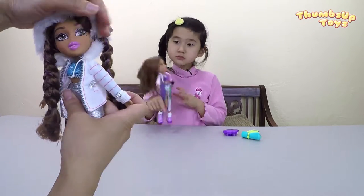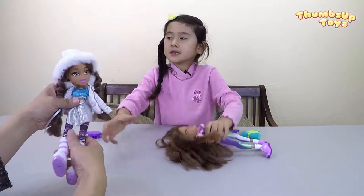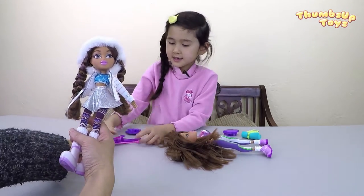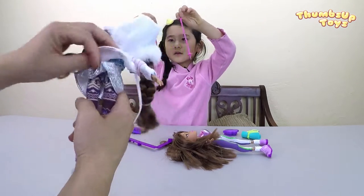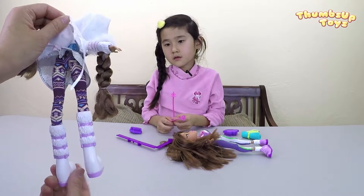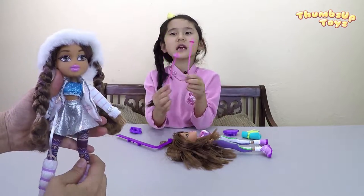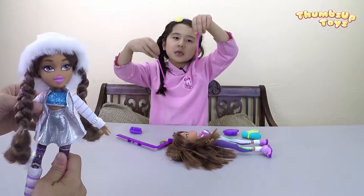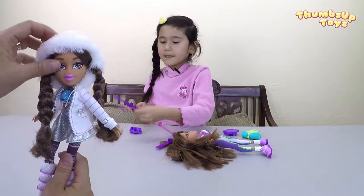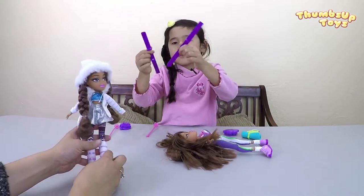Maybe she could take off her shoes too. Yep, we can take off her clothes. Oh, her skis. She's got a pretty silver mini skirt, purple tights, and white and purple boots. And she has some ski things — these things where you pull yourself. White jacket and a furry hat. Here are her skis — purple skis.